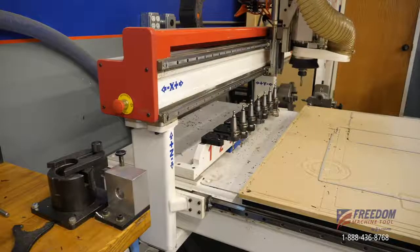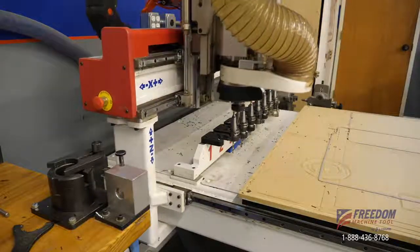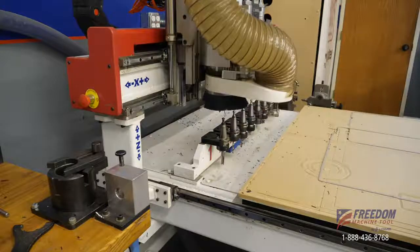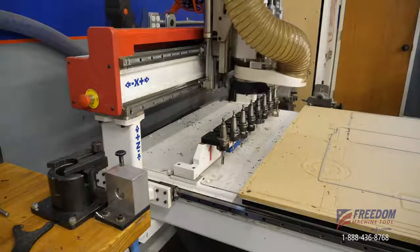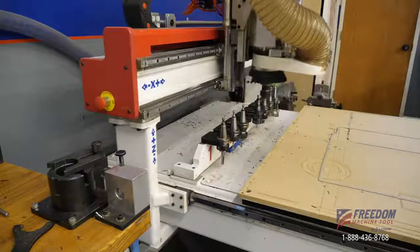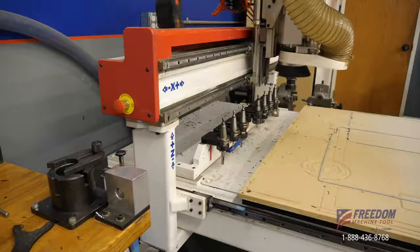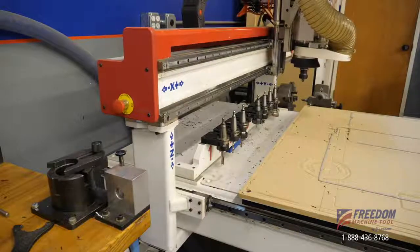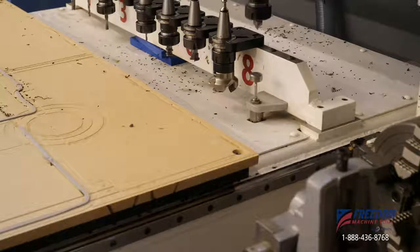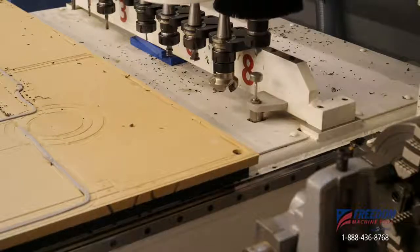We'll now see that the machine will put away tool 1, it will get tool 4, and we will then measure tool 4. The offset of tool 4 will then be stored in the controller for when we need it. It's now gotten tool 4. It's simply going to jog over and measure that on the tool height sensor there at the end. So it's all automated. You don't have to do this by hand if you get an automatic tool height sensor. It's very simple.